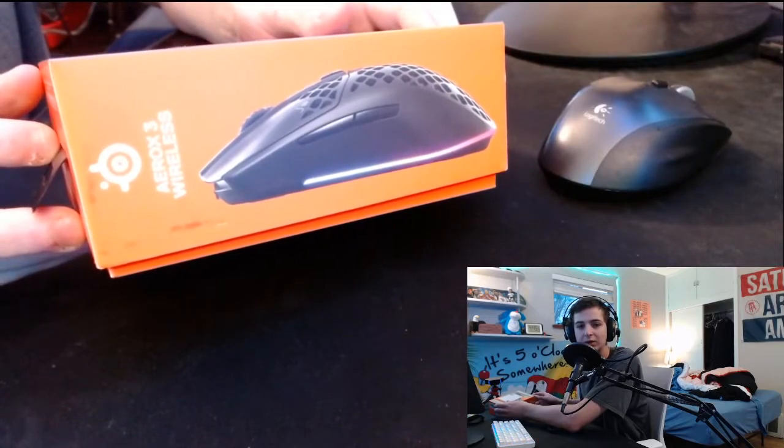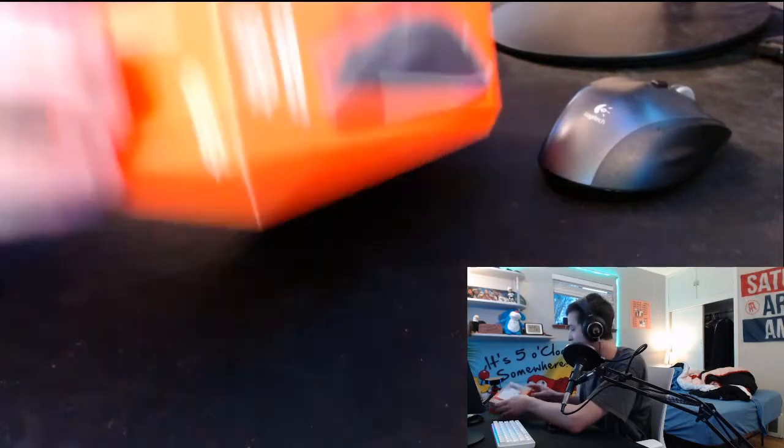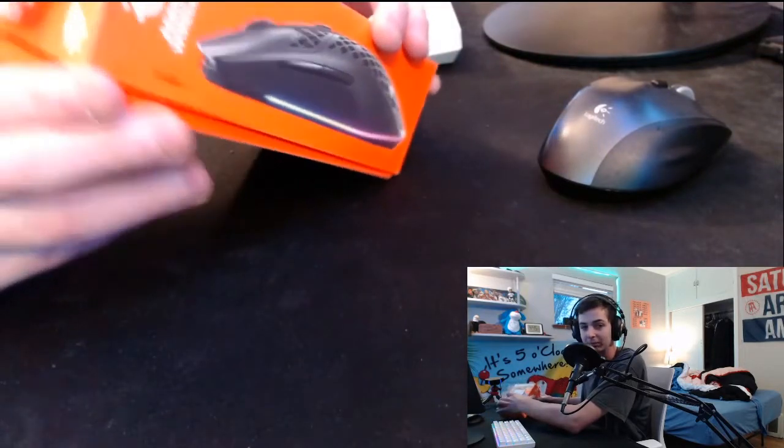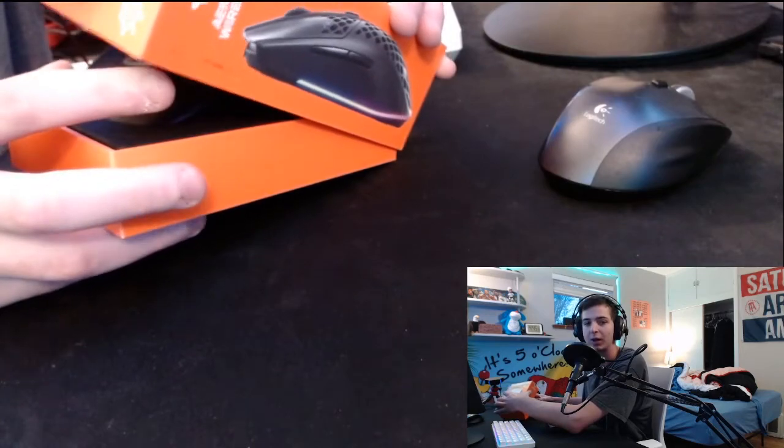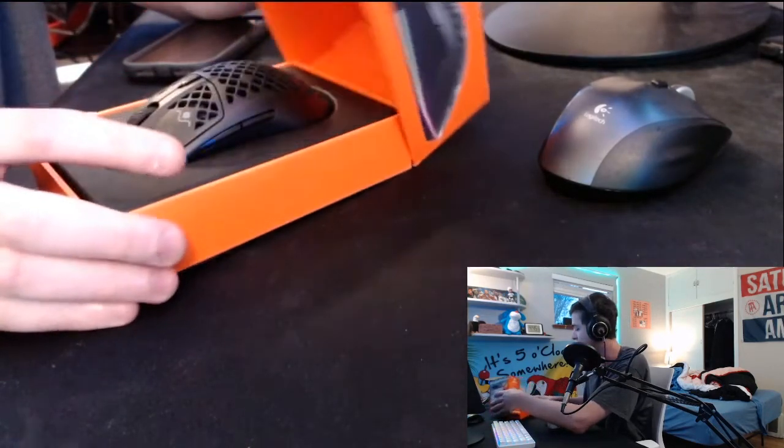It's a little bit smaller than the XM1, and I needed a mouse, so maybe this will become my new main. It basically has to be for now, because I ordered the parts for the G305 but they won't arrive until December.